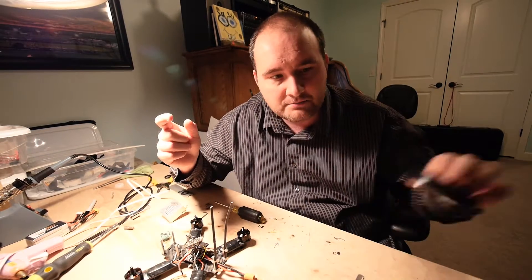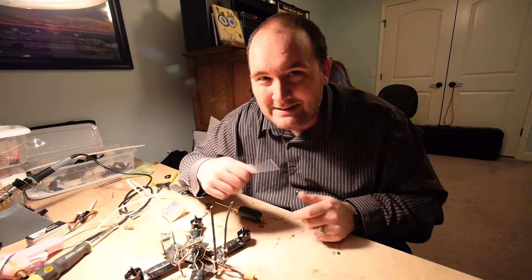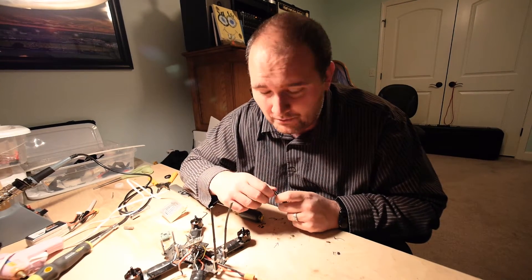I had a BEC that was supposed to be giving out five volts, and that's what the flight controller was supposed to run on — five volts — and that BEC all of a sudden decided that it was going to give out 12 volts.